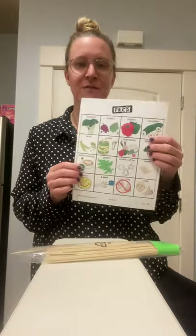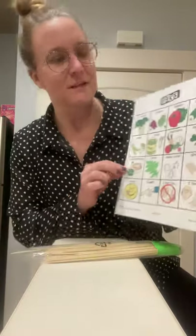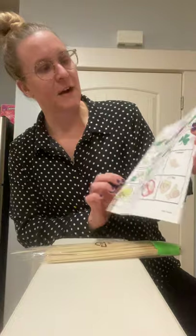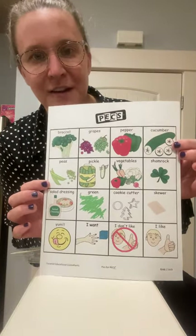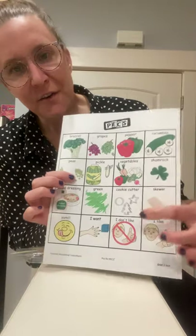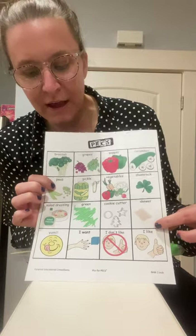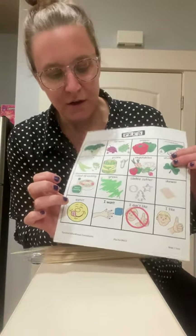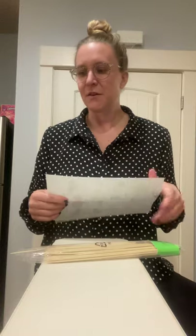Available with this video, there's going to be a set of pictures. This is by no means an all-encompassing set, but on there is a shamrock and then a lot of different green fruits and veggies. I also added salad dressing, and if you do a taste test for commenting — 'I like' and 'I don't like' — those pictures are available. There will also be a written activity or lesson plan with this video, so you can click and download those as well.